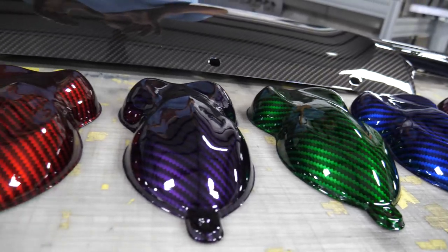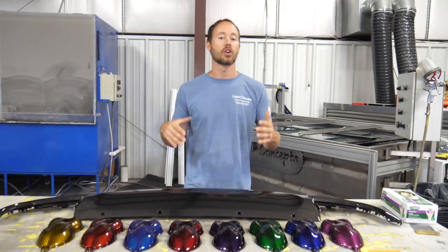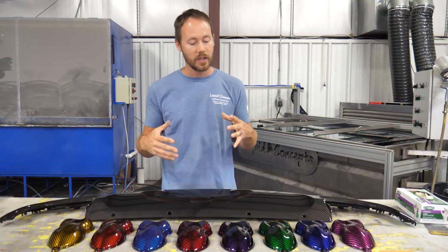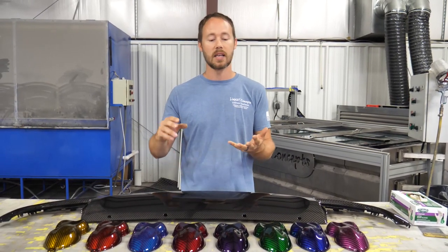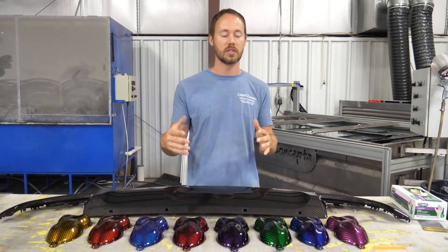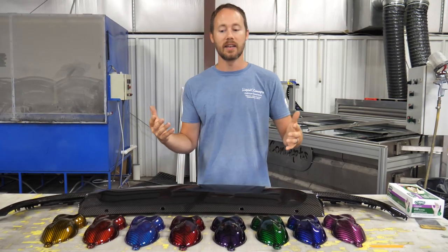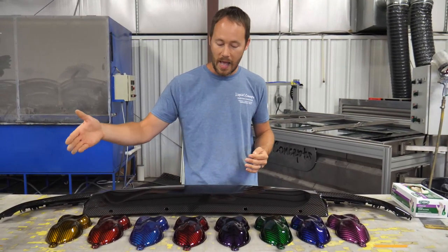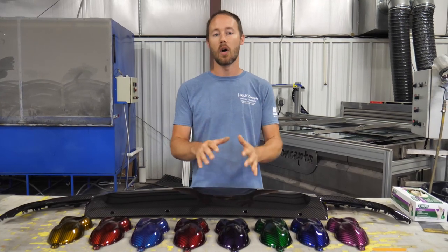With all of these colors, you have endless possibilities for your carbon fiber. The neat thing is they're all the exact same carbon fiber film used on every one of these pieces. You can get really creative — you can even do fades, two-tones, and color shifts, all with carbon fiber. Adding the candy made a dramatic effect on all the colors you want to see on a carbon fiber.